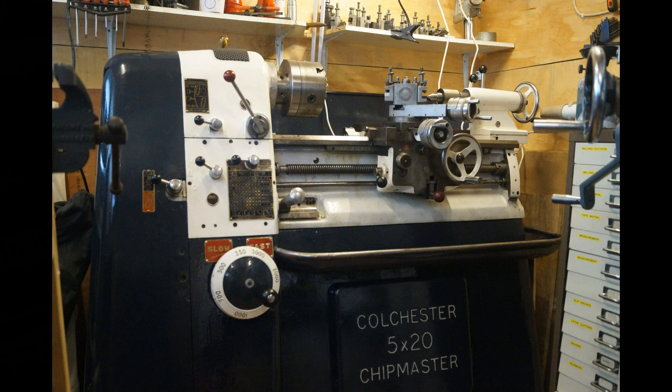And that's it — that's the Colchester Chipmaster. I've found it to be an excellent lathe over the past couple of years. I use it a lot, and it gives a really good surface finish when you use it properly and have the right tooling. It's a very, very good lathe, and I can highly recommend it. I'm sure in future videos you'll see it being used a lot more.